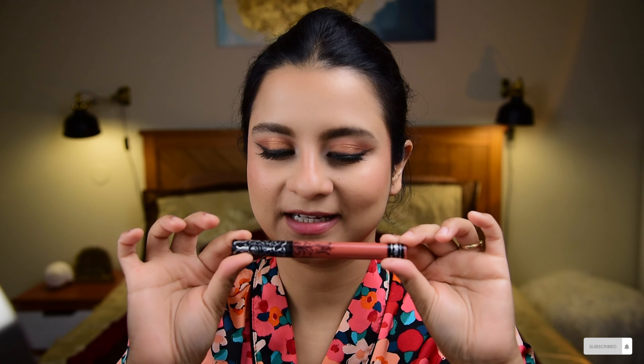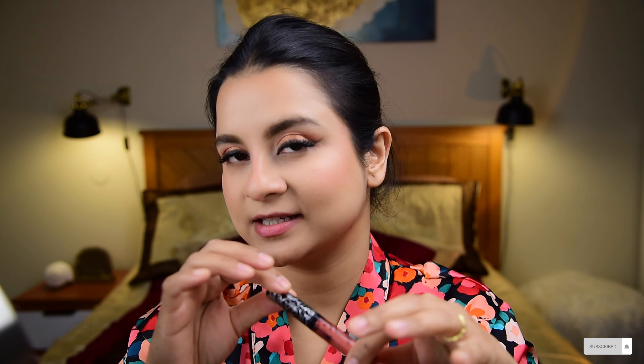Last but not least, lipstick. Since my eye look is quite intense for a daytime event, I'm going with a really nude lip color from Kat Von D — I'll find the name and link it in the description box. I'm applying a very light layer and letting my eyes do all the talking, and of course my outfit too. Makeup is done! Time for some setting spray — I'm using the Urban Decay All Nighter Setting Spray. I used this at my brother's wedding recently and my makeup did not budge all night. Keeping it away from my face for a few spritzes.